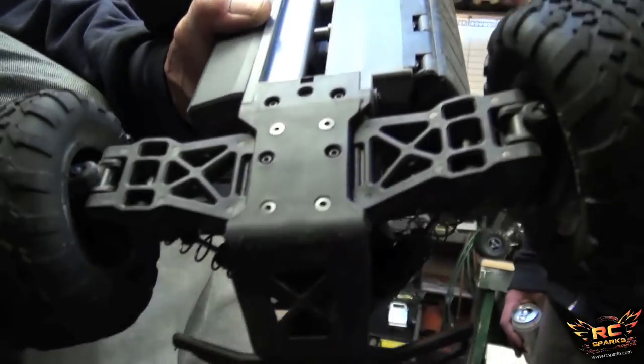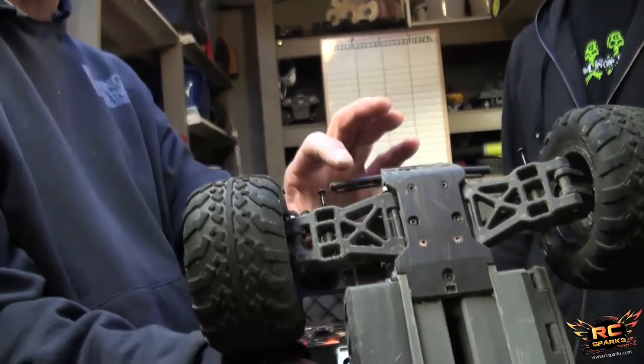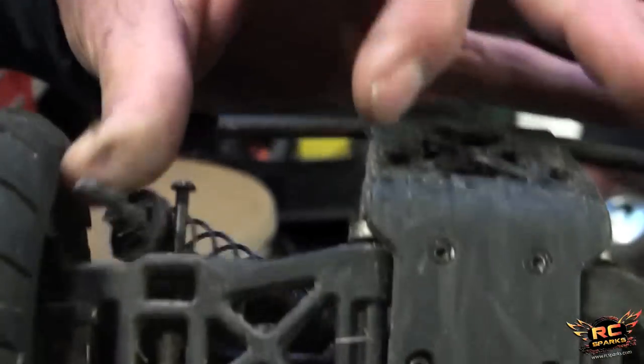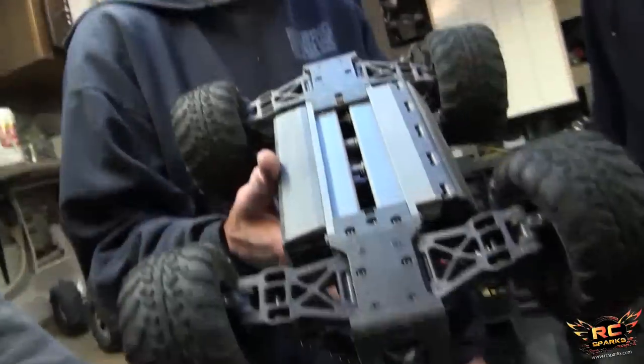After a couple packs of serious bashing — like 3300mAh 2S light bulb right to the cutoff — this is all that broke, and that's on both sides of course. It was probably fair — I cartwheeled this thing probably 200 times, over and over.